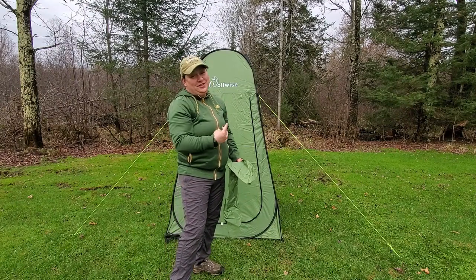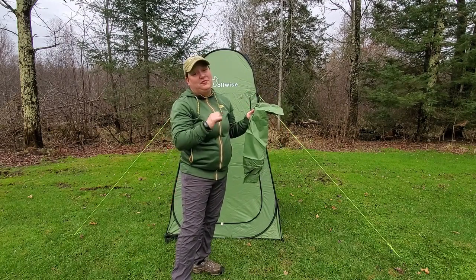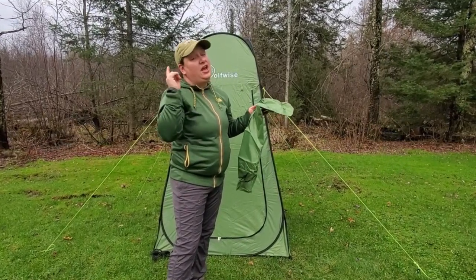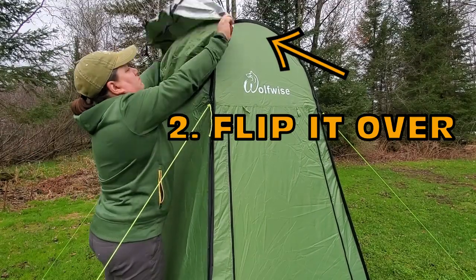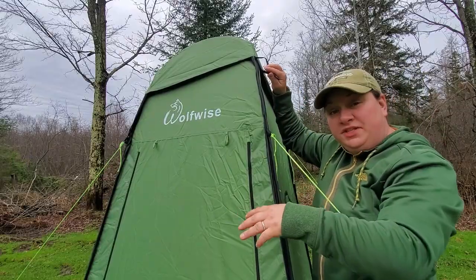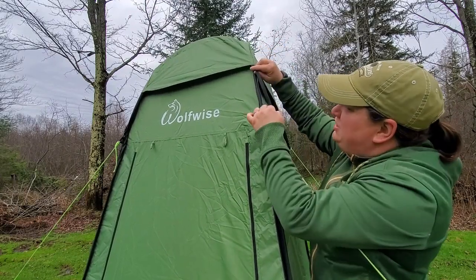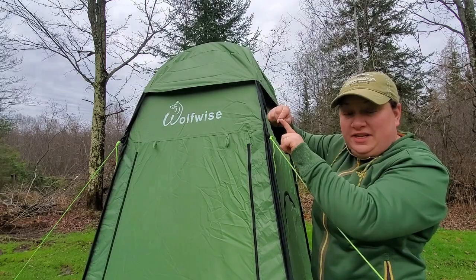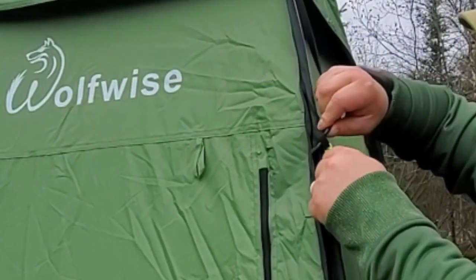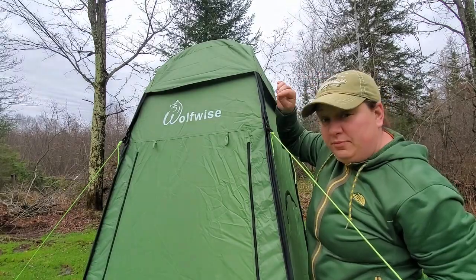Now that we've got the shelter staked down it's time to put on the rainfly. This could be a little challenging if you're on the shorter side like me — I'm five foot two — but if I can do it, you can do it. When securing the rainfly, I take the elastic loops, grab the hook on the end, gently pull it down into position, then pass the hook through the braided loop and hook it from underneath so it holds the rainfly in position.